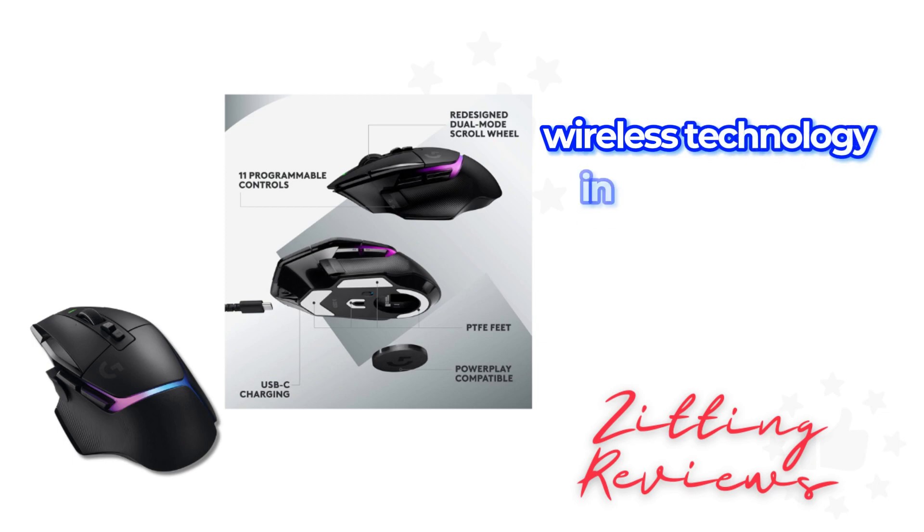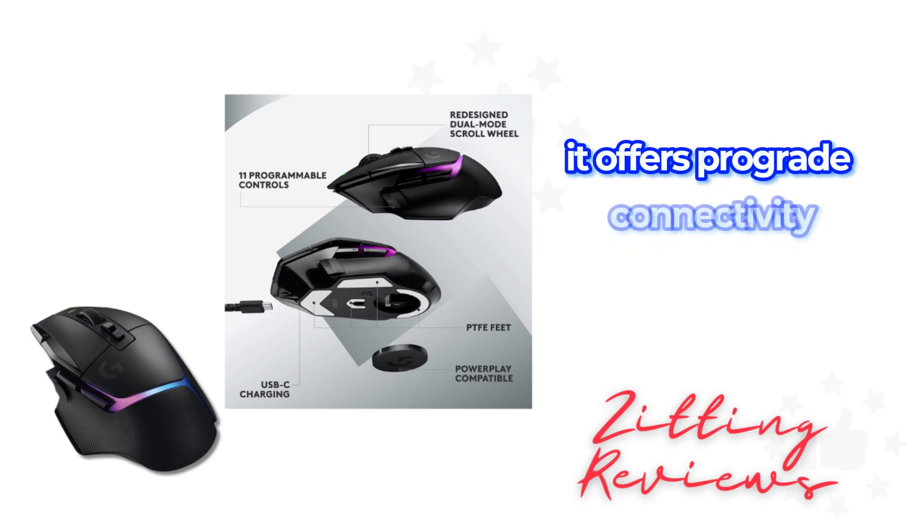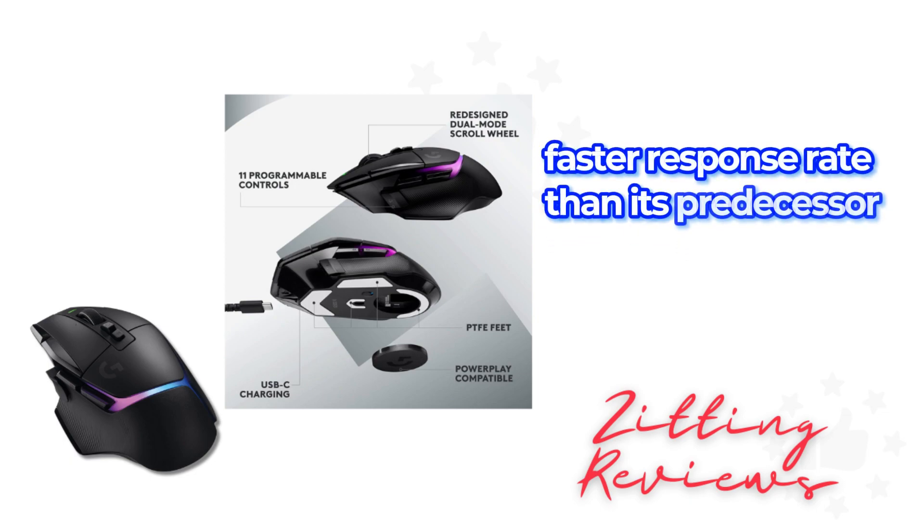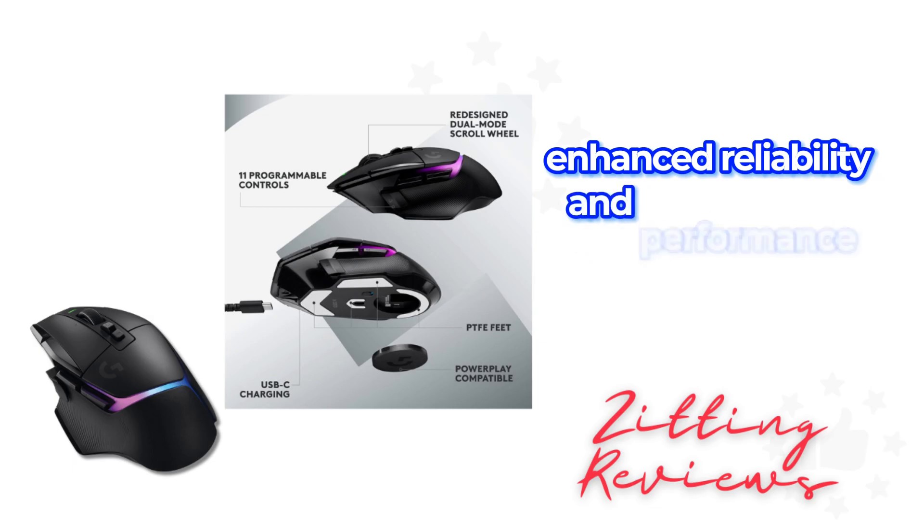Lightspeed wireless technology in this mouse is noteworthy. It offers pro-grade connectivity, boasting a 68% faster response rate than its predecessor. This improvement ensures enhanced reliability and performance.